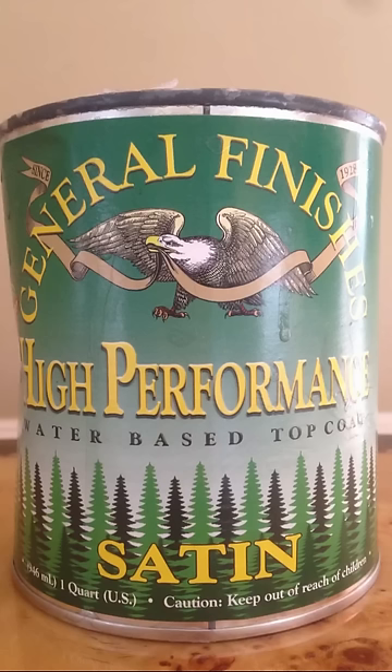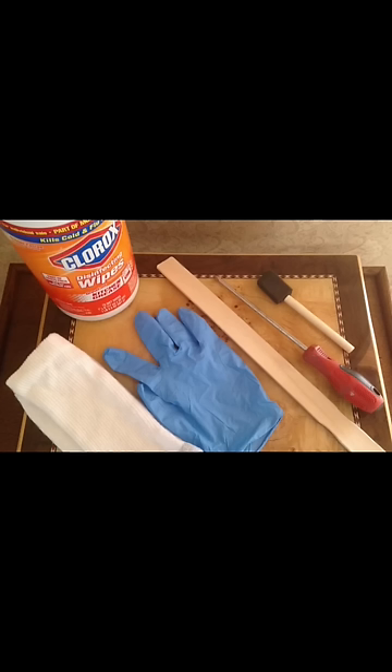The other items you need for this project: the Clorox wipes, the glove, the sock, sponge brush, the tools to remove the hardware, and a stir stick to make sure that the stain gets properly stirred before using. And that is how you stain a door.